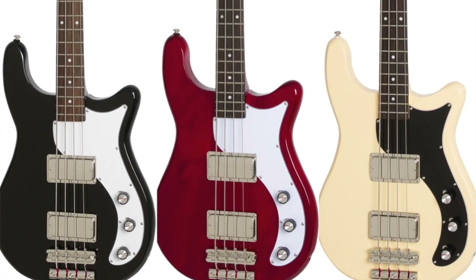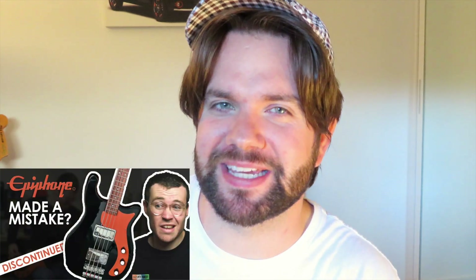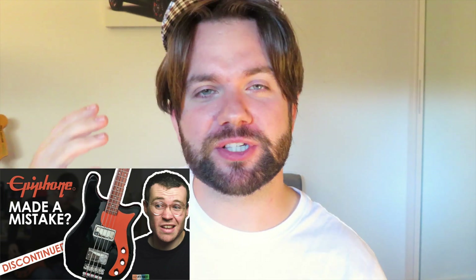This happened about a year or two ago when I was looking for an Epiphone Embassy bass, but they weren't available. Our fellow YouTuber Johnny Dibble did an episode on the Epiphone Embassy and guess what? Epiphone listened and they brought it back, which is so great for people like you and I who are keen to get some vintage tones.